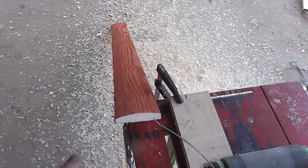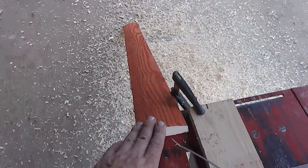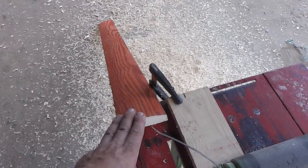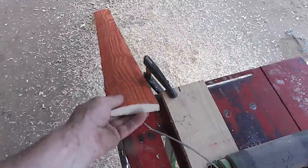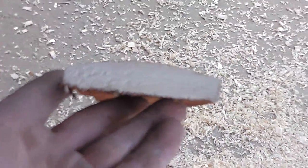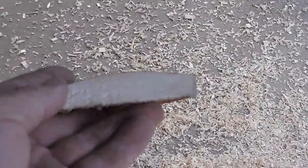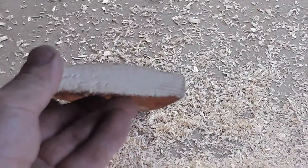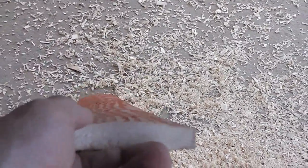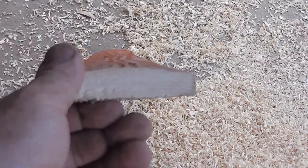Hello everyone and welcome to my channel. You may have seen in my older video that I made these boards. And that piece of wood you can see, this one shaped - I made it by hand and it took almost an hour to make a board like this.